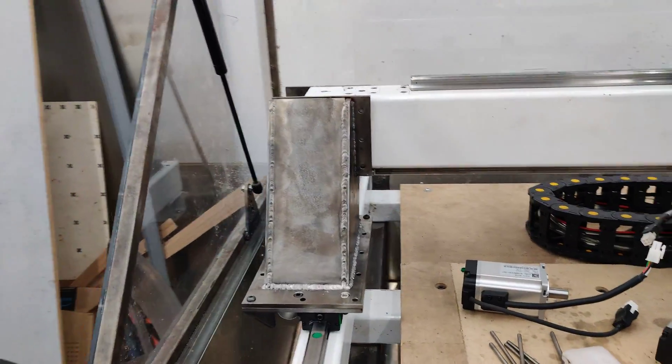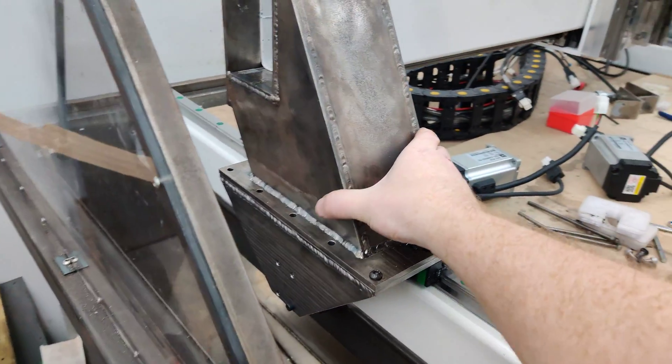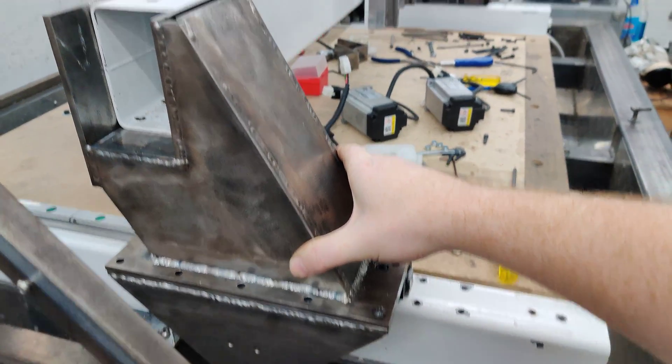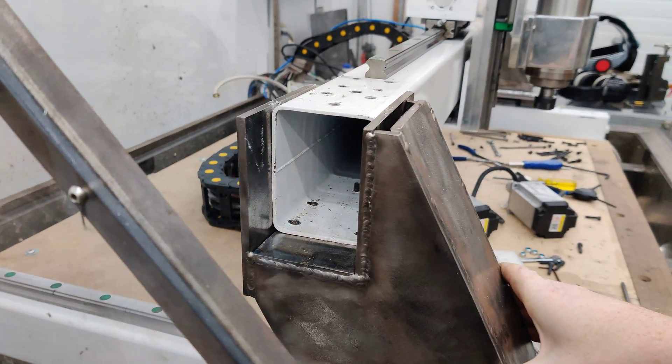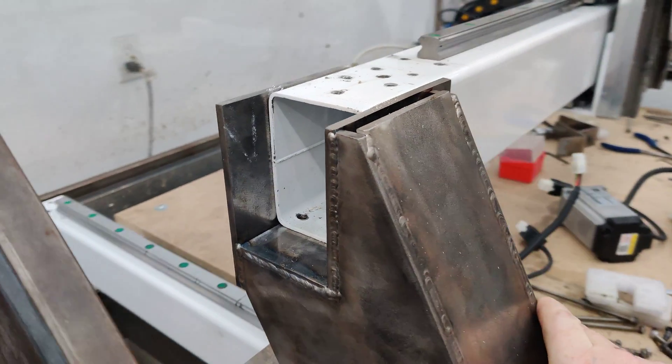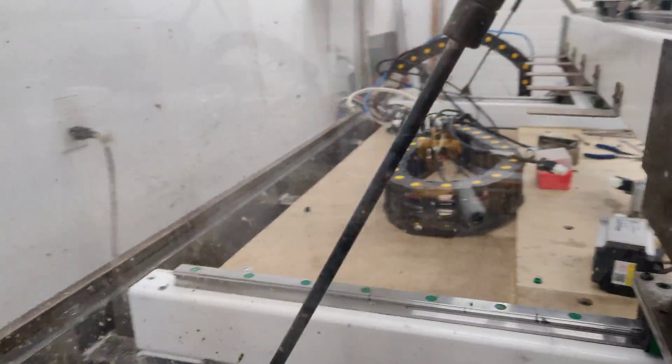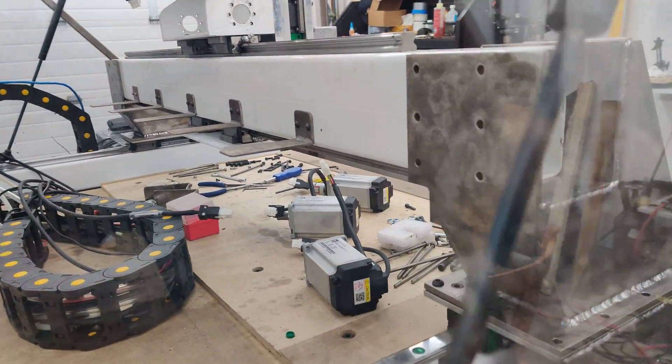These certainly have a lot of heft to them. I don't even have them bolted down yet, so the next step I'll do is mark out these holes, drill them out, and same with the back.